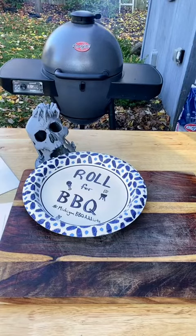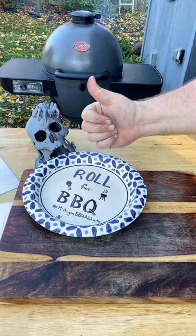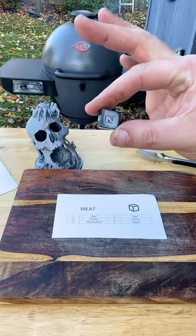Good afternoon D&D TikTok and Barbecue TikTok and beyond, and welcome to Roll for Barbecue. This series is inspired by the Roll for Sandwich series.